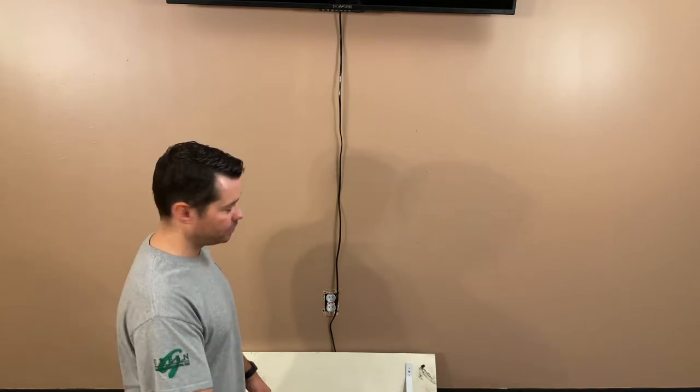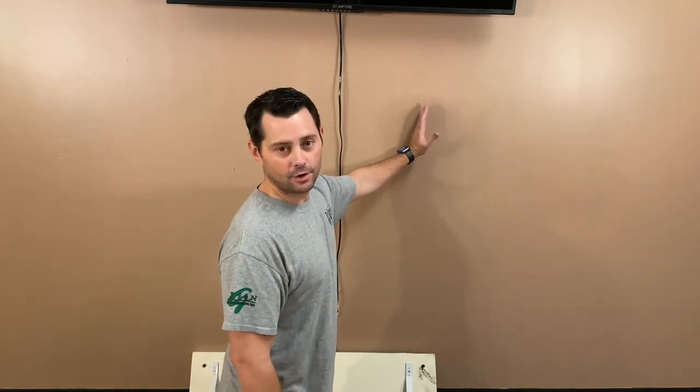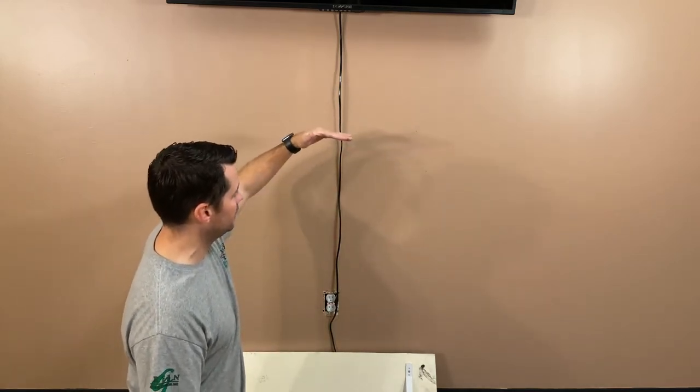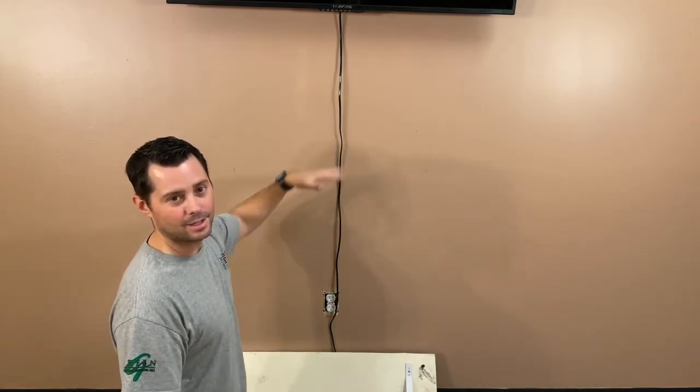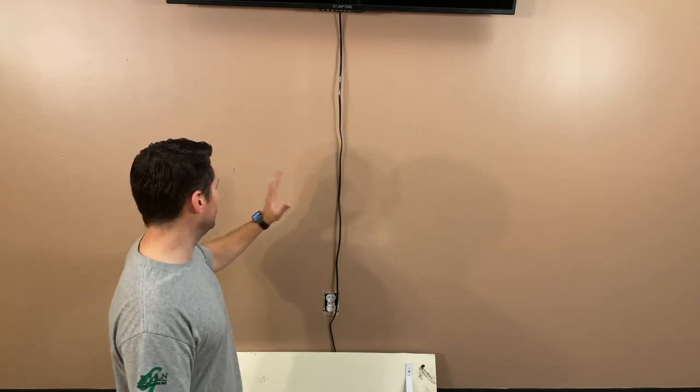The first thing you want to do is figure out where your studs are. Use a stud finder — I found mine are right here and over here. That means they're not going to be much help because we want to put the shelf right under this television, lined up right in the middle. We're doing this for a friend today.